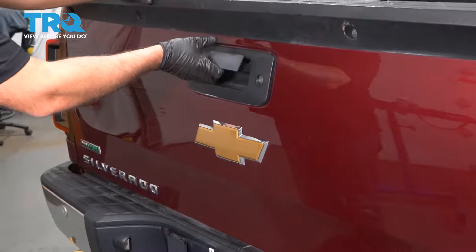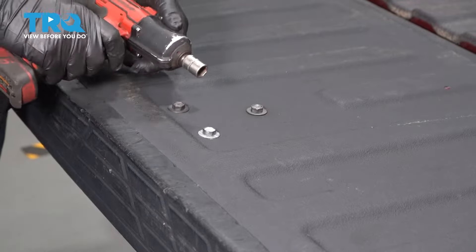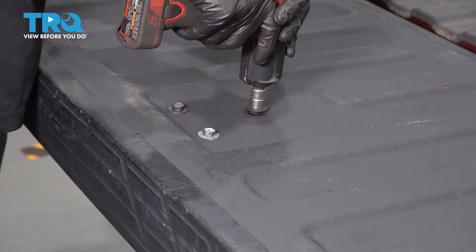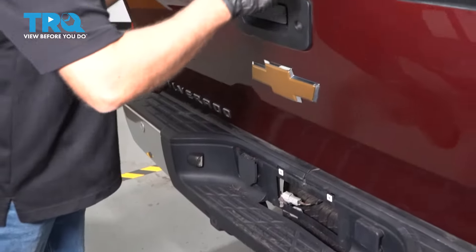Now we're going to open the tailgate. You want to remove this bolt — use a 13-millimeter socket — and close the tailgate.